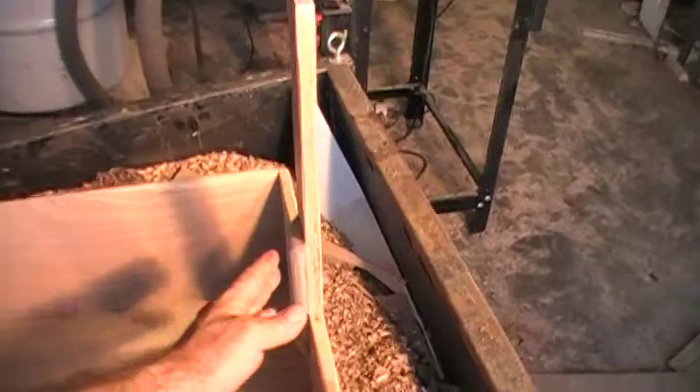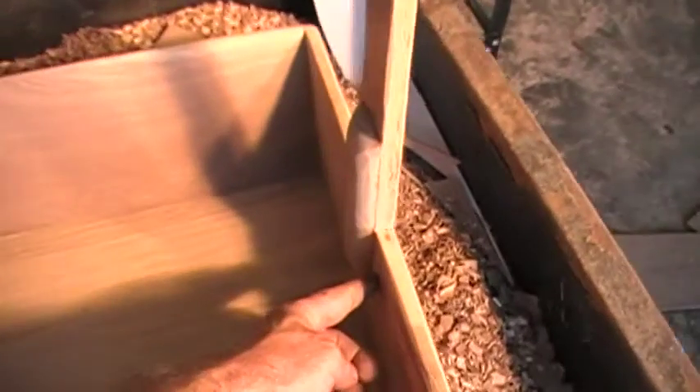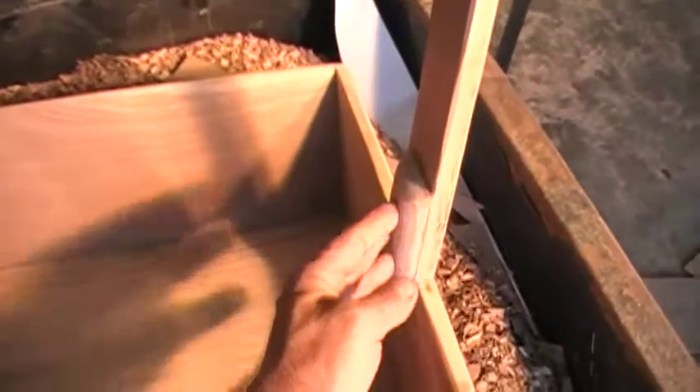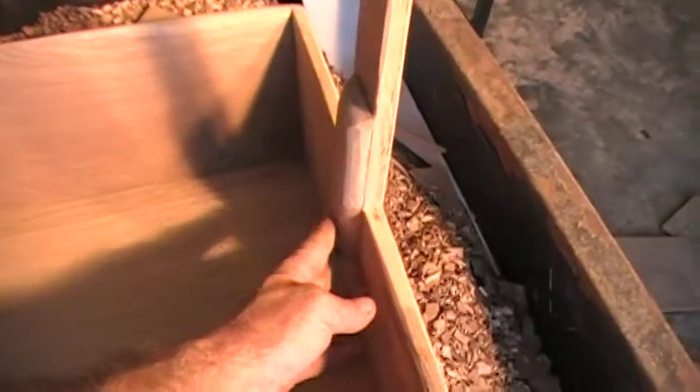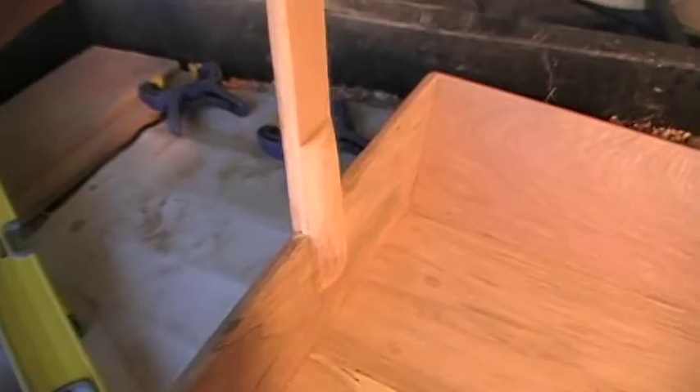There's kind of a design flaw here. I should have incorporated this upright into the sideboard like I did on the big cradle, because it wasn't strong enough. So I put this piece on each side to strengthen it up. Now it's good and strong, it's not going to go anywhere.